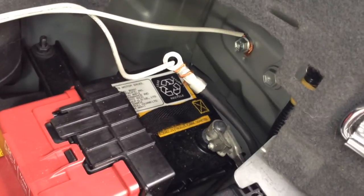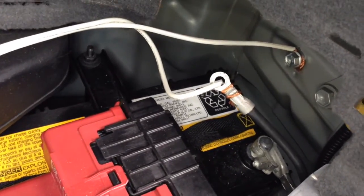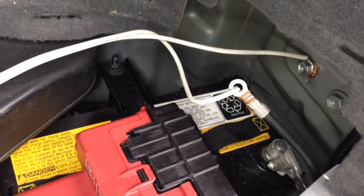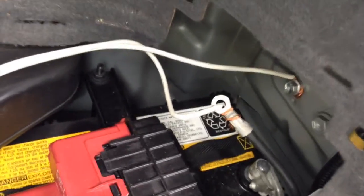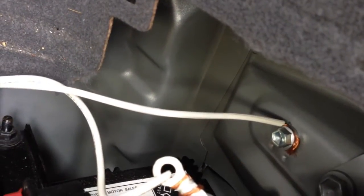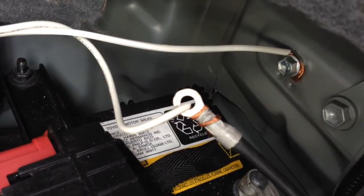In this video, we are going to show you how to test for shorts or leakages that may exist in various car systems, which in turn may have drained the battery. If the battery is drained, you may not be able to start your car. In order to test for shorts, we are going to disconnect the negative terminal of the battery, which is attached to the body of the car, and connect our test meter in between so that we can make measurements and find the shorts.